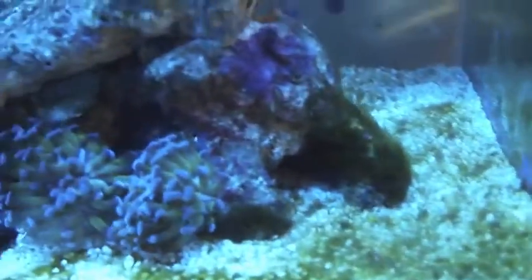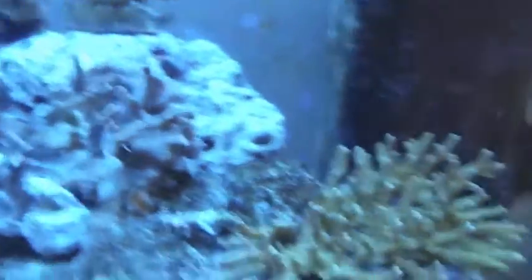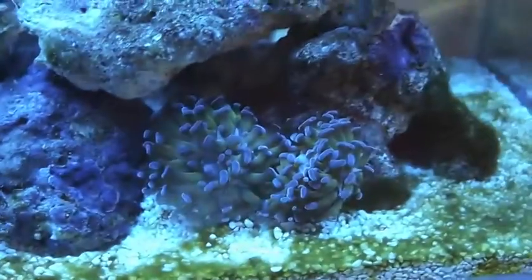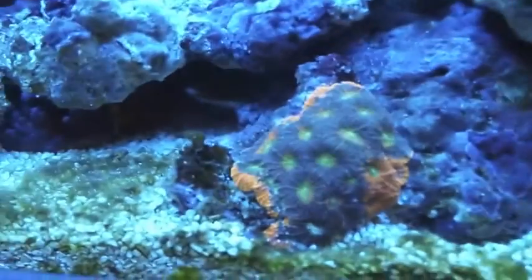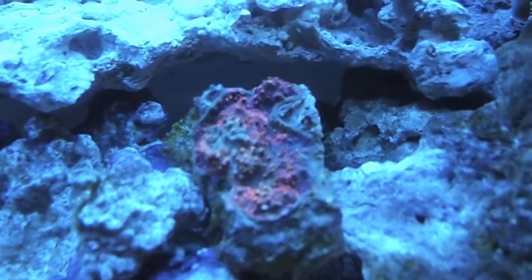On to my corals — I've got two clownfish as my livestock. Then I've got some assorted corals, mainly LPS: some hammer coral, acans, and a really cool and expensive chalice coral. Trust me, it looks much better in person.